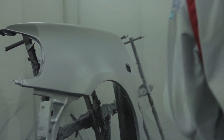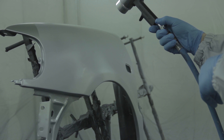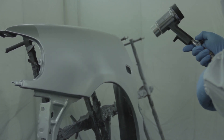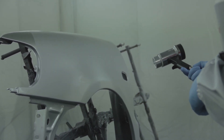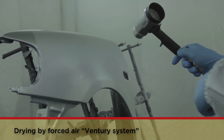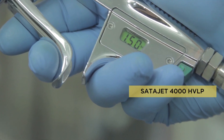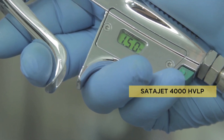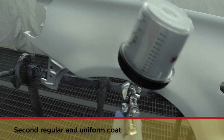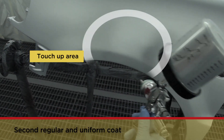The application of the second regular and uniform coat takes place with a few minutes interval from the first one, according to the relevant humidity. By using the forced air venturi system, the operator will need just a few seconds between the two coats. Then, keeping the same adjustment of the airbrush, distance and direction of application, apply the second regular and uniform coat until covering is achieved.